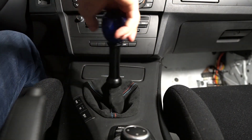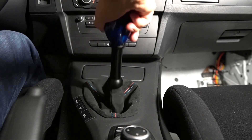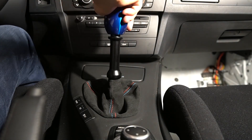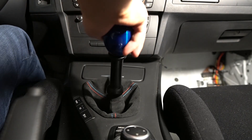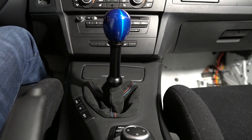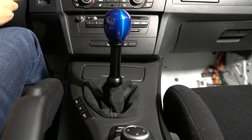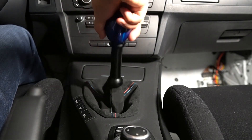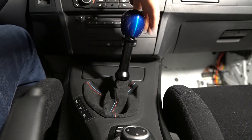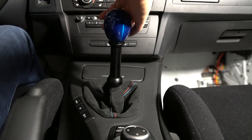It definitely feels great. One downside is the throws do feel a little longer now because of the extended rod, but I do kind of like it. I'm really going to have to test this out on the track to see how I like it. My biggest concern is the chance of money shifting — I rarely use fifth, but if I do and shift down to fourth, I'm going to make sure it goes into fourth and not second.